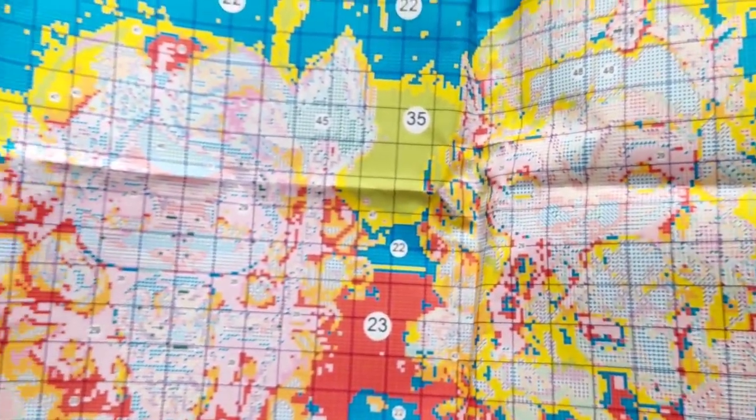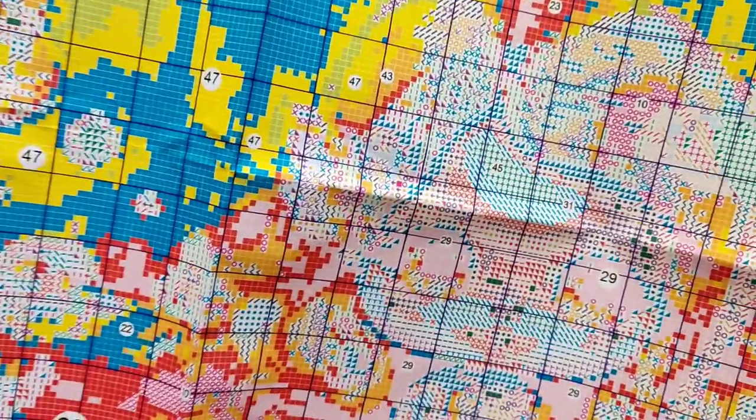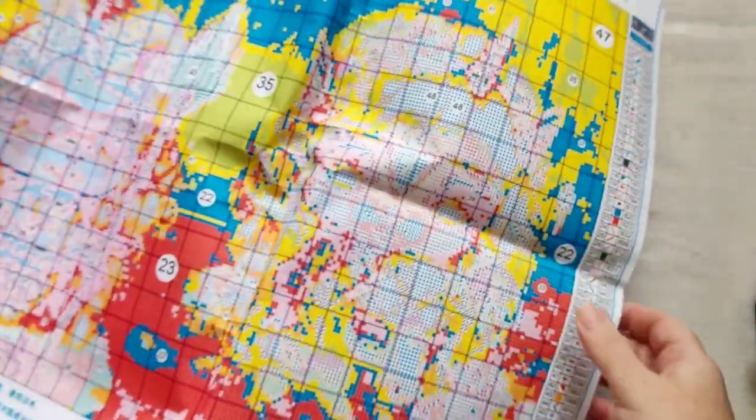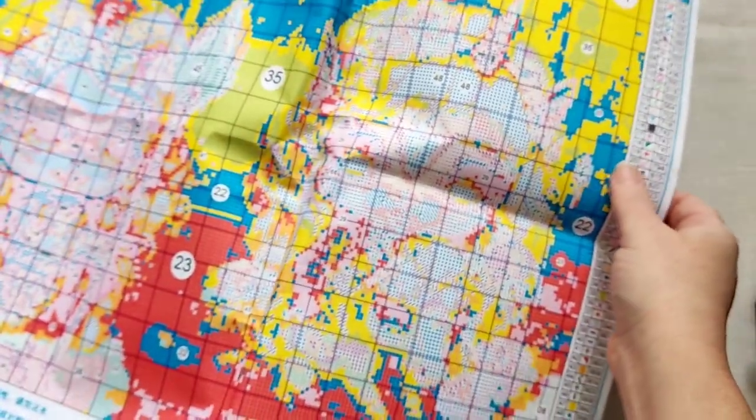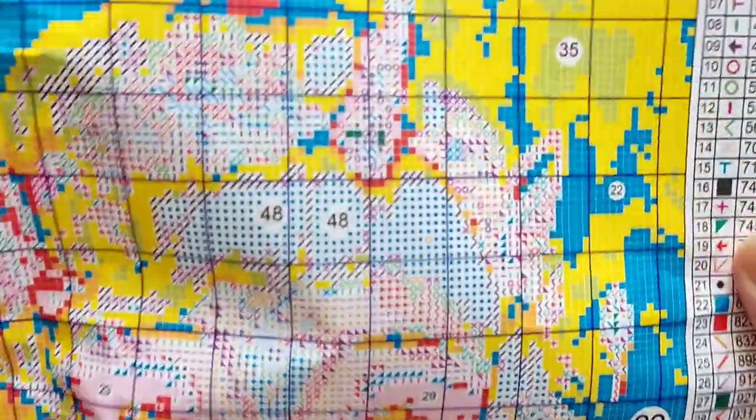It just goes and goes and goes, so if I ever wanted to stitch it again, the chart looks pretty good — big enough!